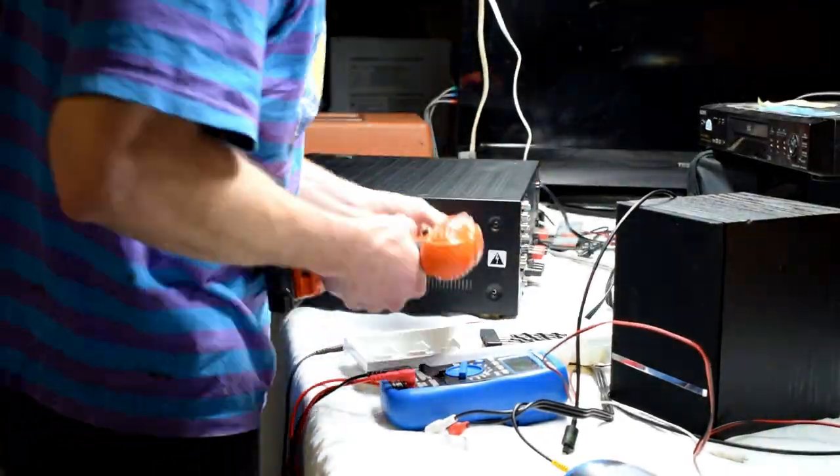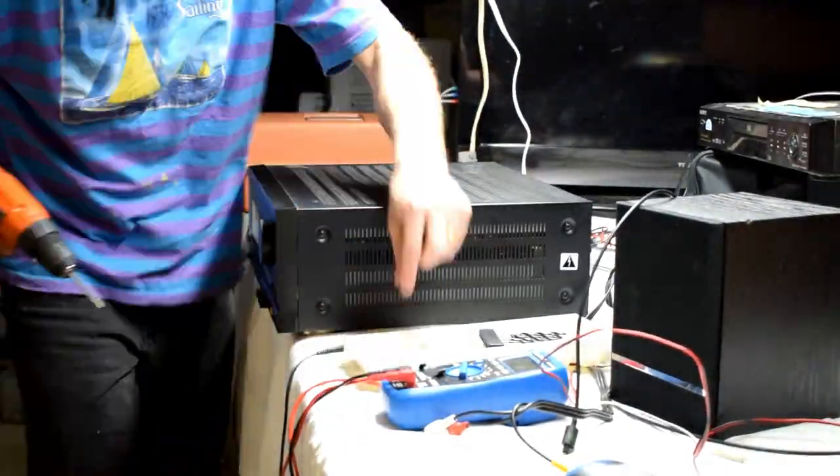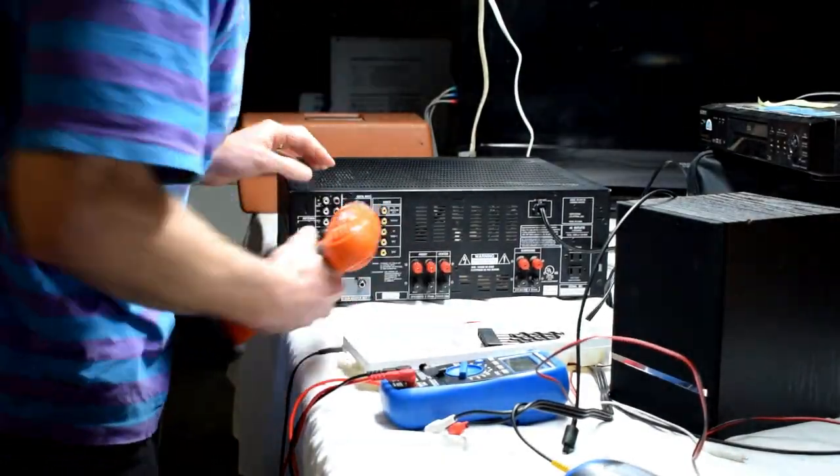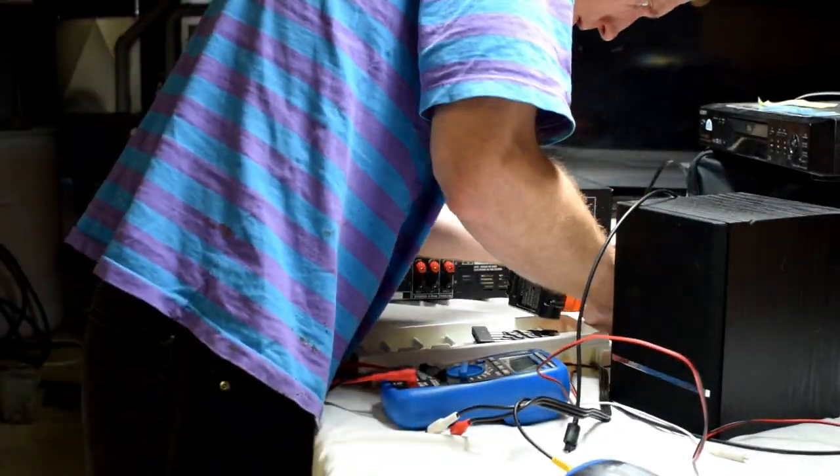Now all I have to do is reassemble it — put all the screws back on the side, the top cover, and on the bottom to get everything good to go.